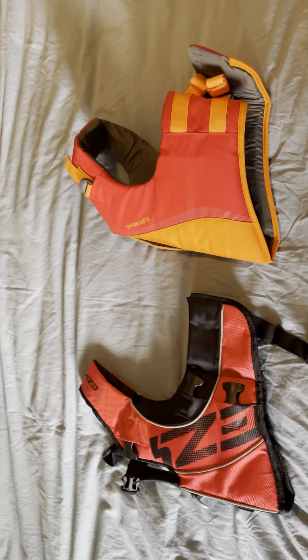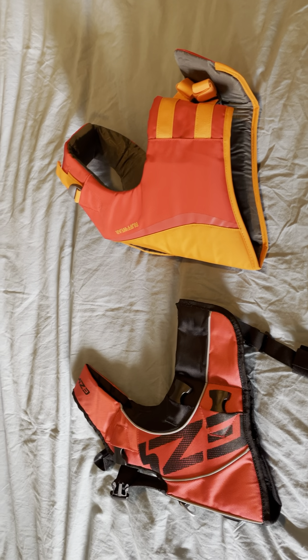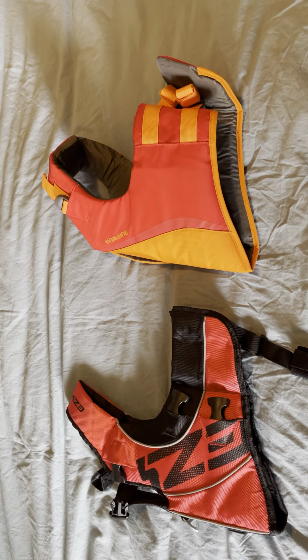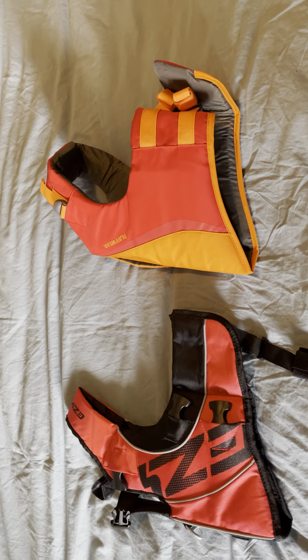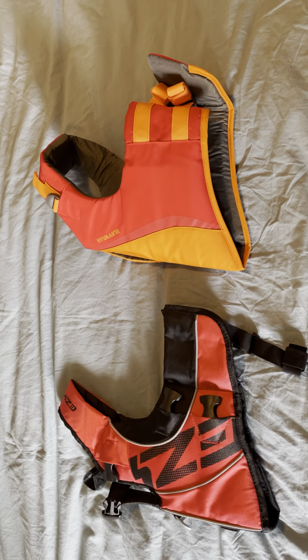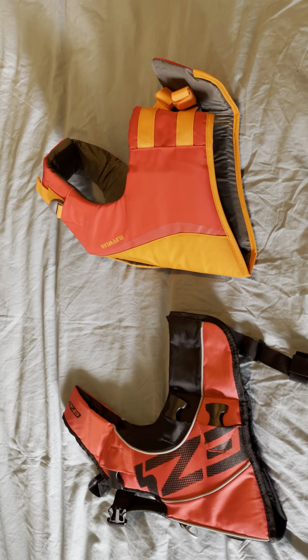Hello! Today we will be comparing two different high-performance dog life jackets. I did some research and I found these two to be ones that met kind of what I was looking for. I wanted two athletic looking life jackets for my dog, so we'll be looking at two today.